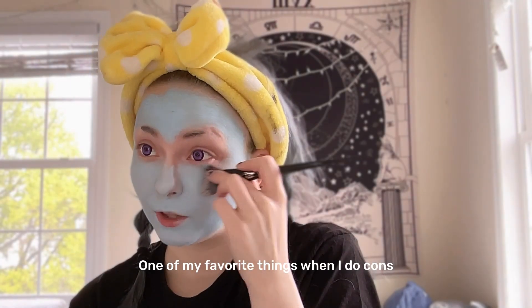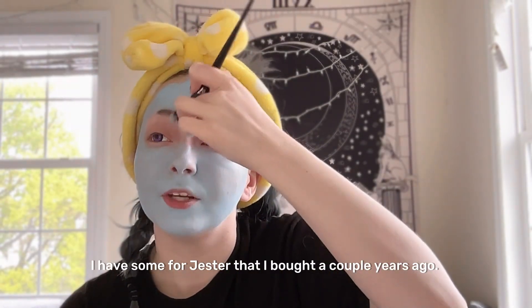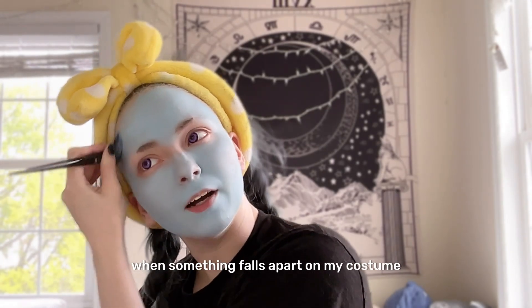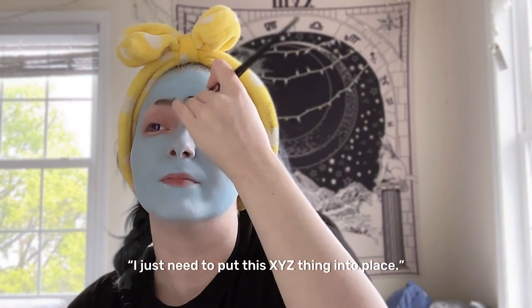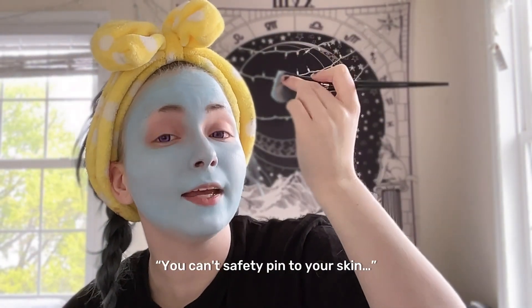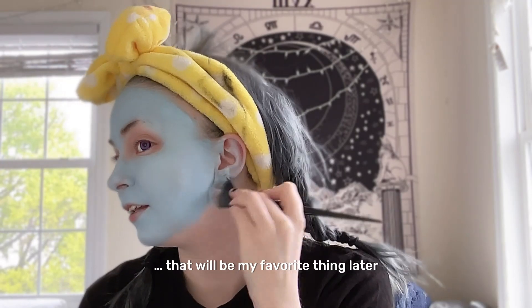One of my favorite things when I do cons is I usually do arm socks when I do a color for a character, so I don't have to paint my entire body. I have some for Jester that I bought a couple years ago. I've had many experiences where something falls apart on my costume and I'll be like, 'I'll just safety pin it to the arm socks.' So we go to cosplay repair and they're like, 'You can't do that — you can't safety pin to your skin.' And every time I have to be like, 'Oh no, this is not my skin.' It blends so flawlessly, that will be my favorite thing.